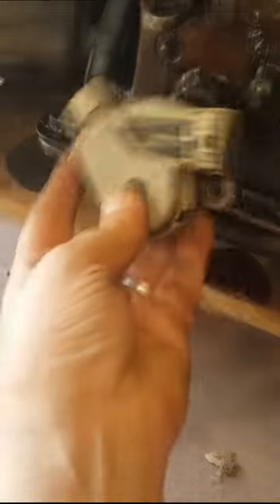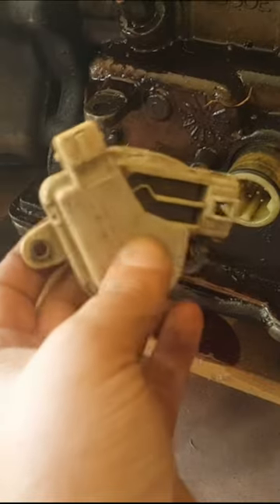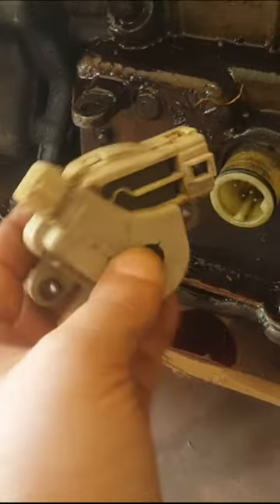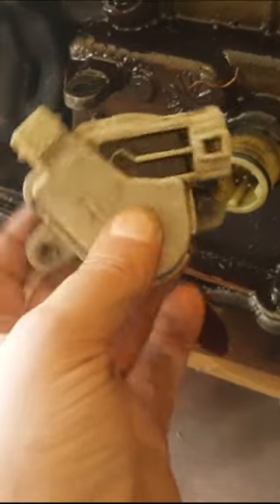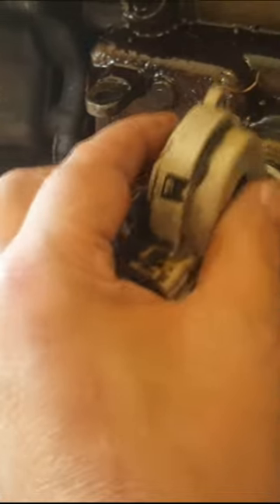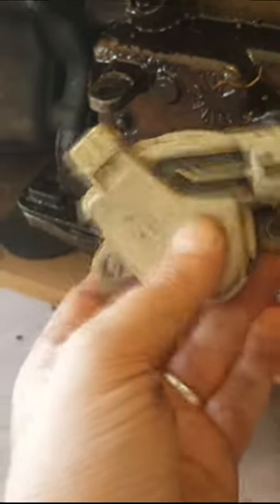On the other side, the neutral safety switch goes here. This is what tells the car what gear you're in — park, neutral, whatever. These are possible to get corrosion inside and trip the ECU to say drop down a gear or go up a gear. I'm going to pull this apart at a later date and have a look inside to see if there's any corrosion in it, clean it up if there is, and just keep it as a spare part.